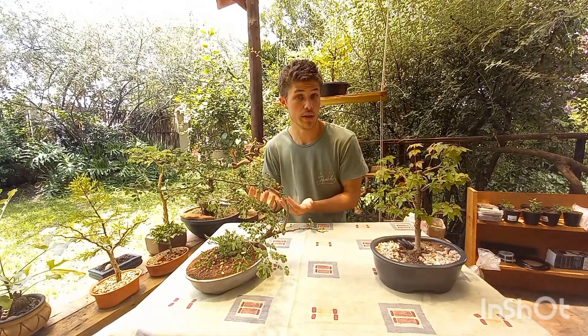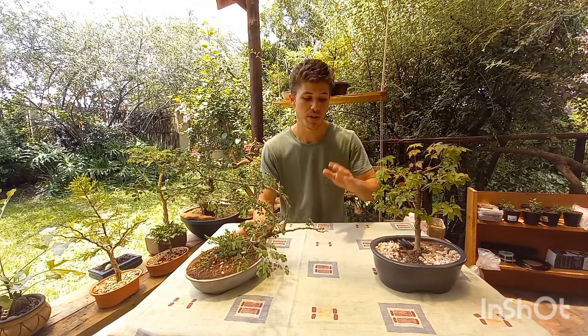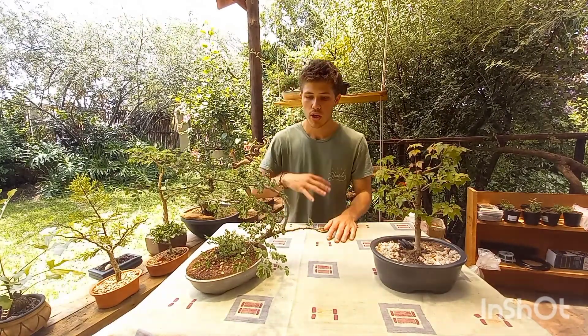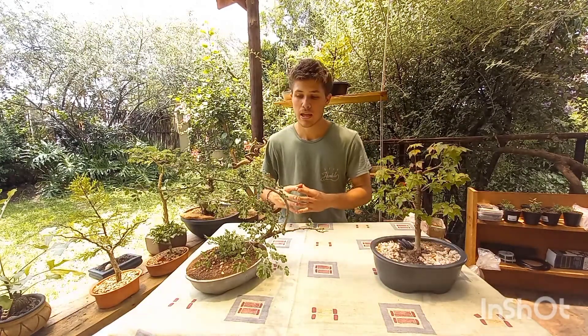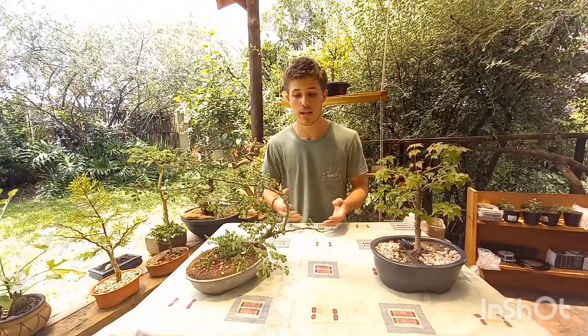The last tip I'm leaving you with today: make sure you are not moving your Bonsai to different places all the time. Try to find a place where it's easy to water, gets enough sunlight, and avoids extreme heat and wind — then leave it there. Constantly changing the environment from outside to inside and back can cause your plant to stress out, lose its leaves, and deteriorate overall.